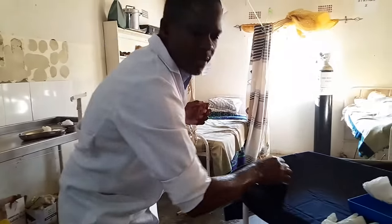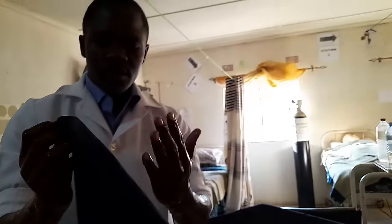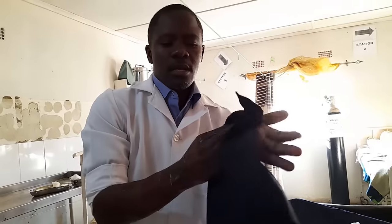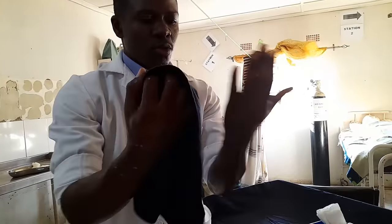Then use the same technique for drying of hands — in between the fingers, then up there, going around the outside and up to the elbows.